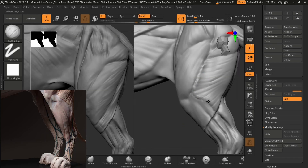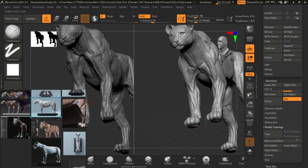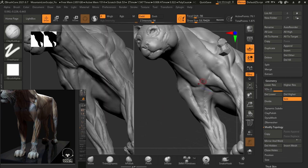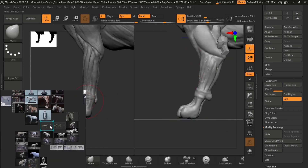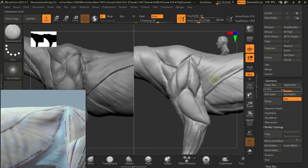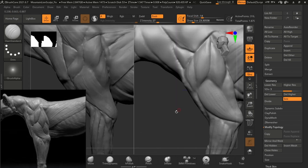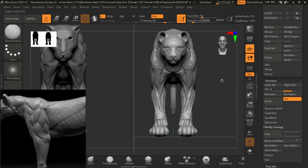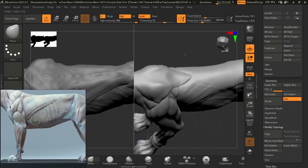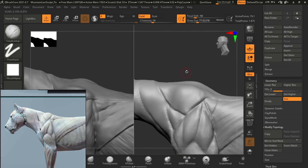All that's left for us to do is refine things — there aren't any major details or groundbreaking shapes we're going to add. It's just going to be refining with the Damn Standard brush and the clay buildup brush. Remember that you don't always have to stick to the highest resolution, especially when dealing with details that will change the overall shape of the mesh. Lowest resolution is for big changes, and the finer details you do in the highest resolution, because your low poly count cannot handle those high details.